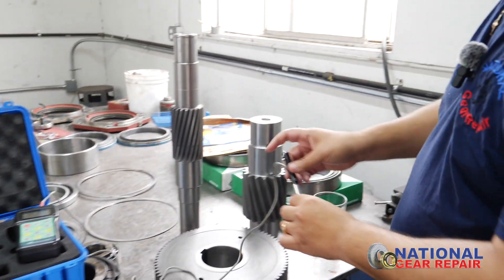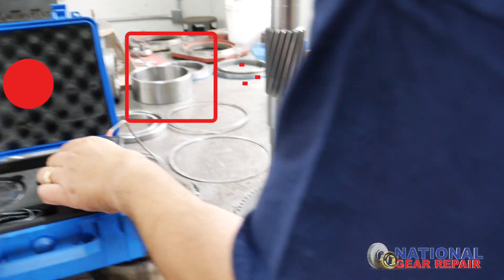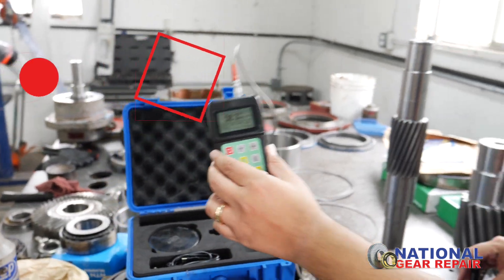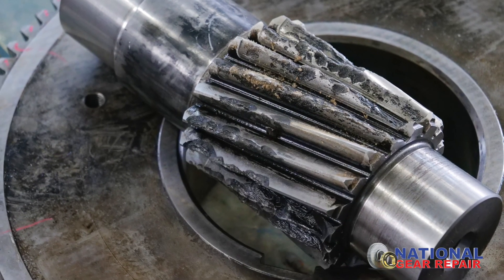Now we take this and we come to our gears. Our gears are right at 58 Rockwell on the C scale, so that's plenty hard. You don't want to go too hard — it becomes brittle. You don't want to go too soft — it becomes butter. So these gears are perfectly within spec of the old gears that Flender manufactured.